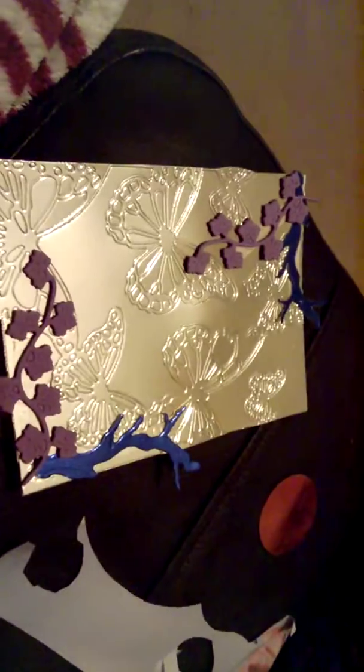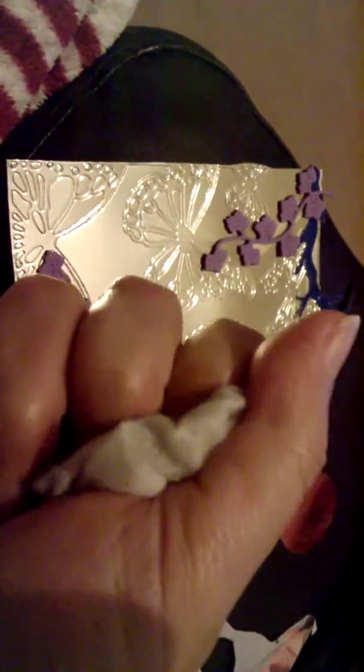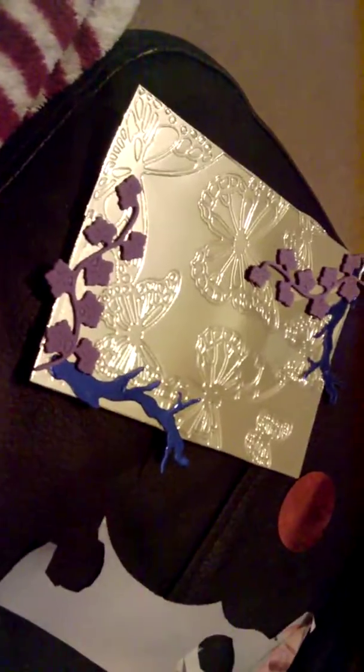Gold mirri card — it's really nice. And to make it more shiny I just polished it like this with a dry wet wipe, so it makes it more shiny. That's my small art — I did all of these yesterday.